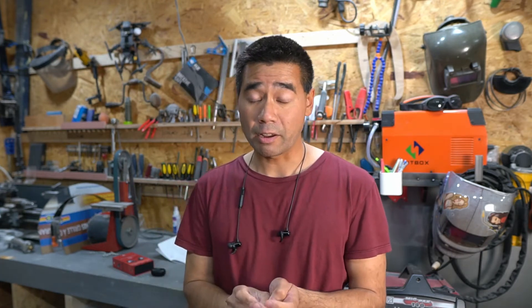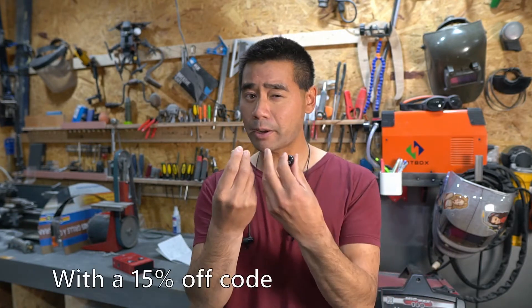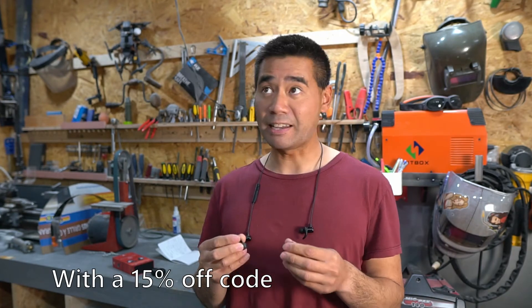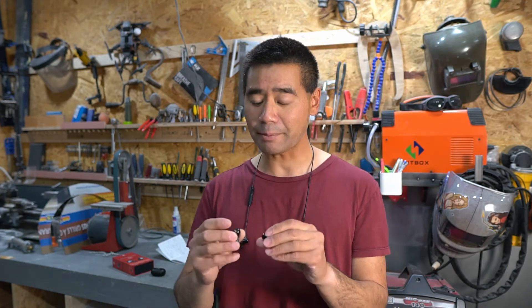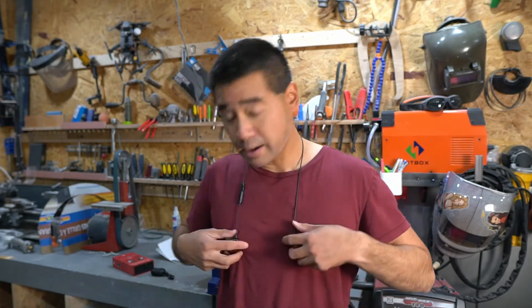To save you guys some time if you're just curious — I do think they're worth it, and again I'm not sponsored, not paid. I paid full price for these. I think they were 80 US dollars, which works out to about 110 Canadian dollars or so. I think shipping was included.